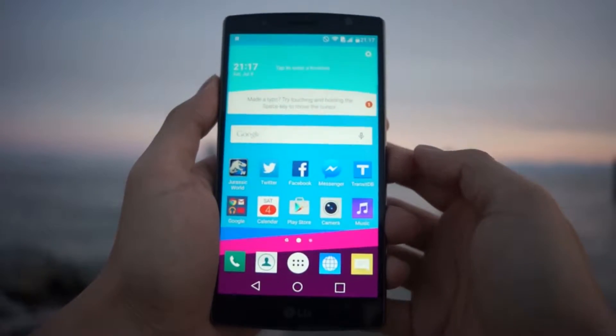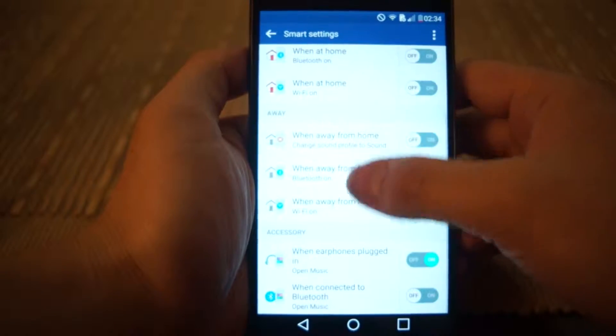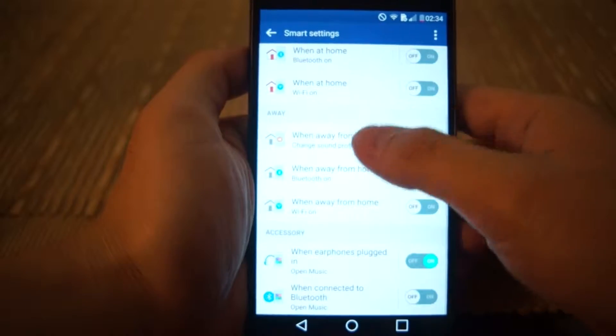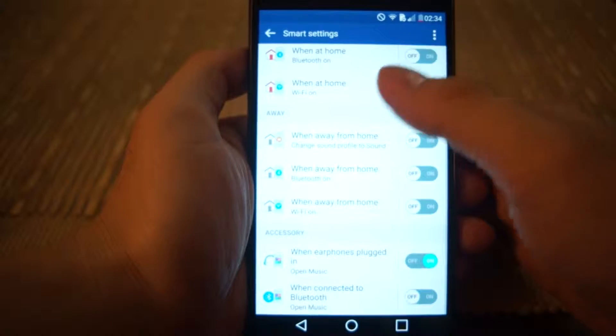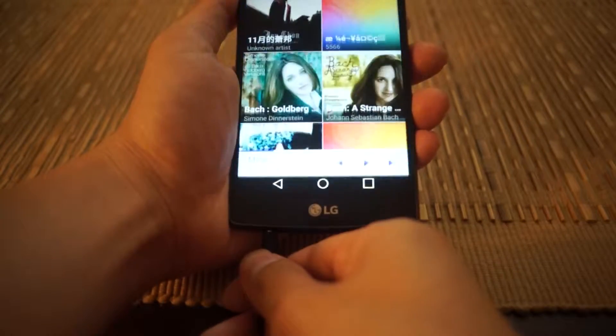I wish LG could have added something like an information hub similar to HTC's BlinkFeed. One of the new features LG added to the G4 is smart settings, where you can set the phone to change sound profiles when you are at home or at work, and allows the phone to launch, for example, a music player app when you plug in the earphones.